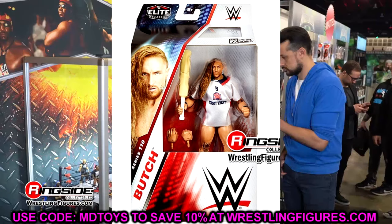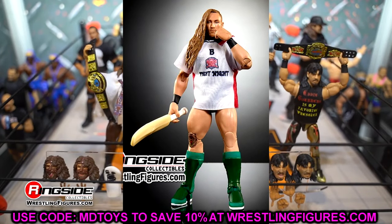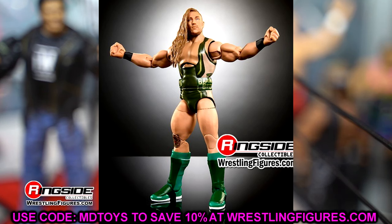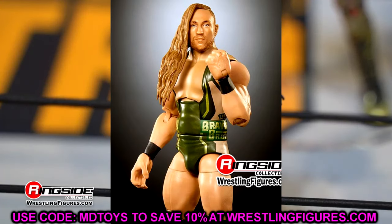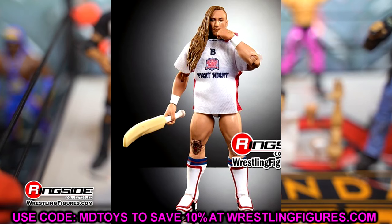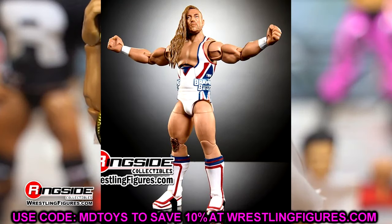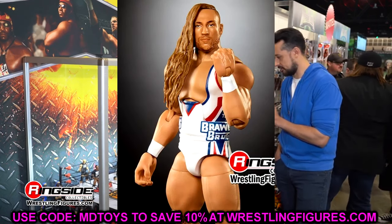Moving on to Pete Dunne — it does say Butch on the packaging, but there's a regular version in white and a Chase variant in gold and green. I like both figures. His legs look a bit weird without pins — ever since they switched to pinless joints the legs lost some details and look a bit flat. The jersey is also very loose on the body when it's supposed to be tight to his bicep. But I love Pete Dunne, I like the new head sculpts, and I'm not going to be calling this guy Butch. These are easy pickups — I'm excited for it.